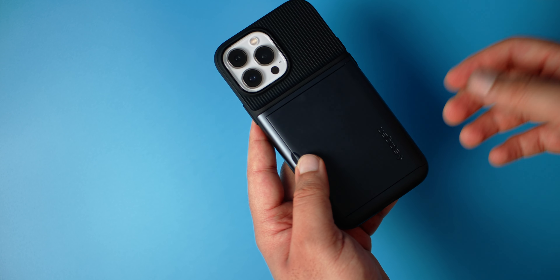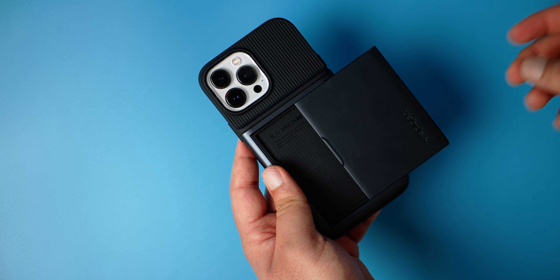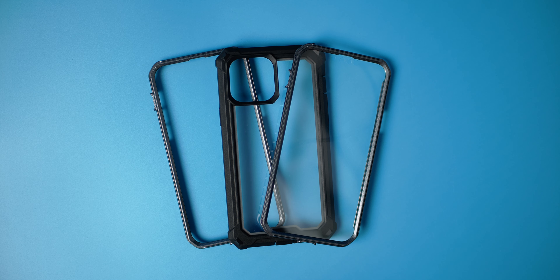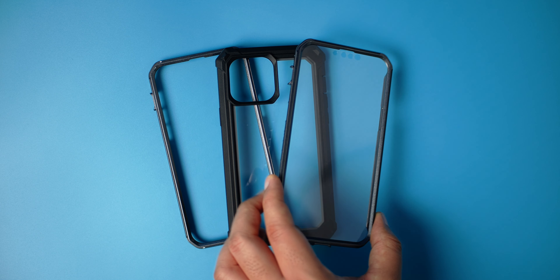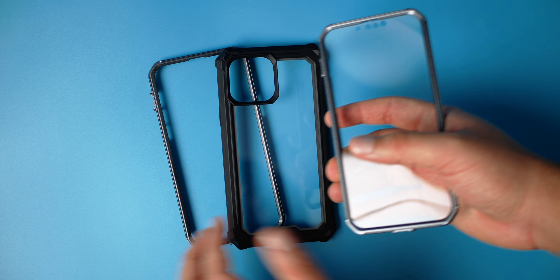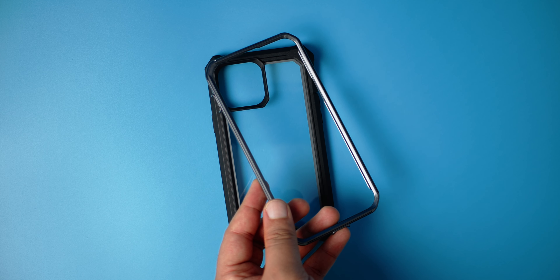If you are that guy — because I know that guy is out there — this one is for you. Last but not least for today is the Guardian from Poetic, and this is a two-piece, maybe three-piece case because they give you a front side with a screen protector pre-applied, and also the regular front with nothing, which I prefer.